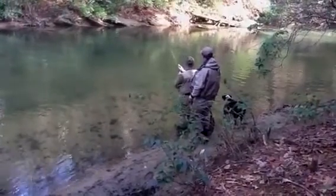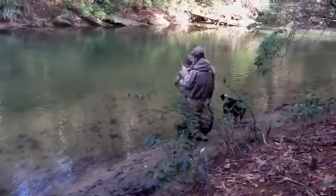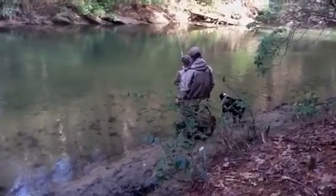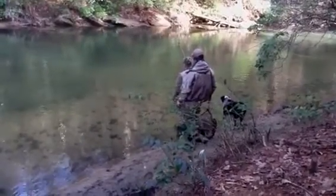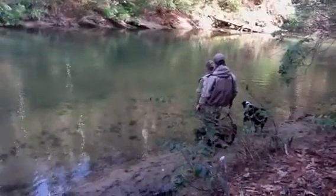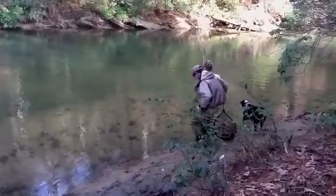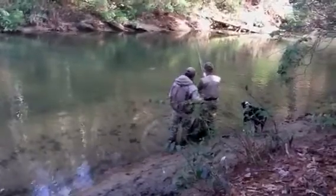Very nice. Let the fish do the work — fish in the rod. That looks good. Fish in the rod.